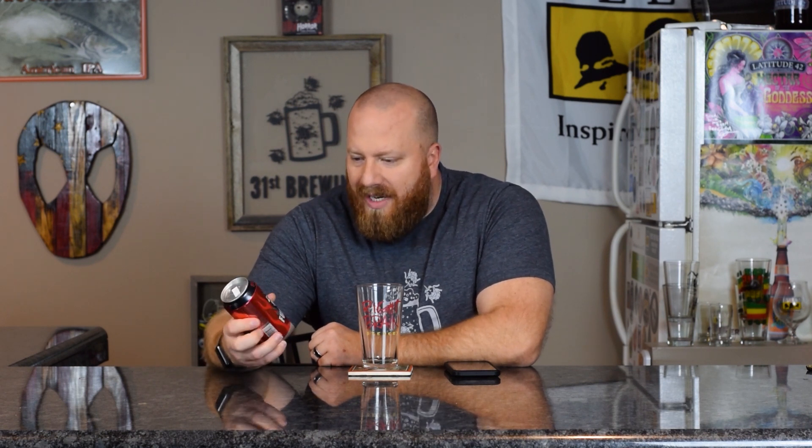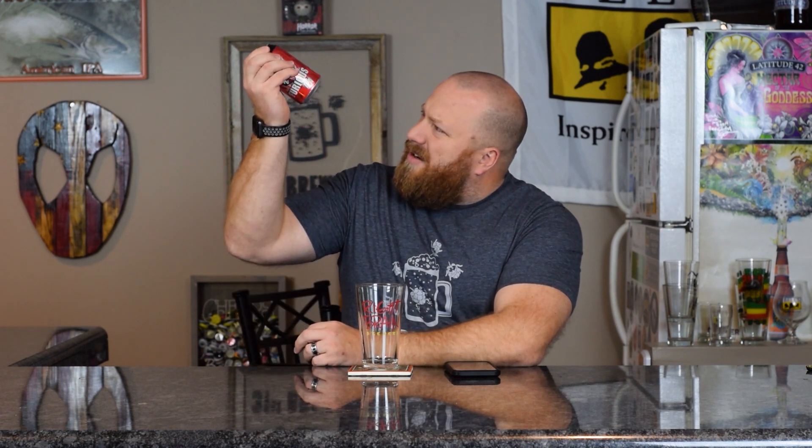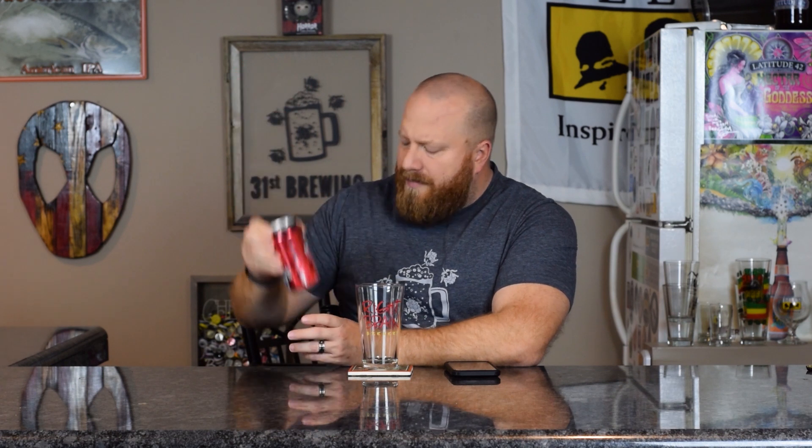This is a 6.7% ABV. The canned-on date is 9/19. I did pick this up at Hoffman Street Grocery in Three Rivers for $2.29.